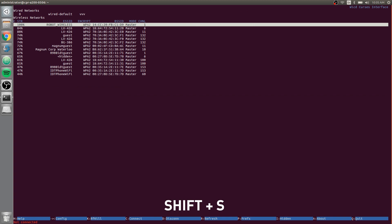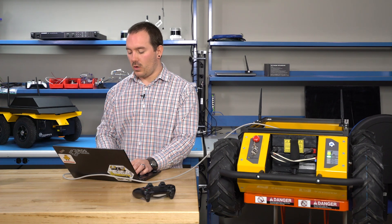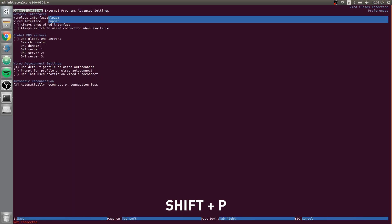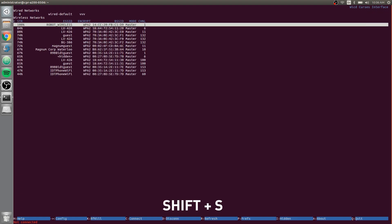Hit Shift+S to save. Now for Indigo or Kinetic, you have to make a quick change. Hit Shift+P to go over and set up your preferences. Under general settings, you want to remove the wired interface to avoid any conflicts with networking. Under wireless, this should already be set fine. Over under external programs, if you have Kinetic, go down and select DHCPCD — just hit space on that, it should already be installed. Then Shift+S to get out of that.